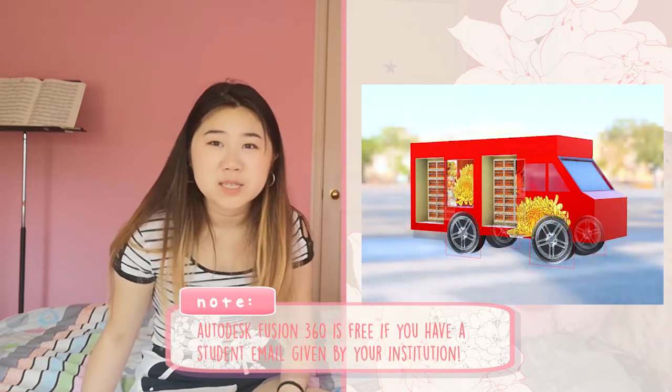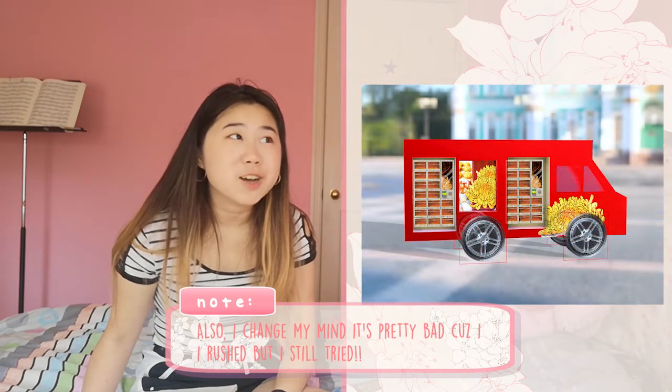Our final design project was to create a public engaging work of art — a sculpture, monument, or similar. I created a food truck using Fusion 360 for the first time ever. It's a food truck vending machine that brings Chinese baked goods to different communities. My teacher really liked it, saying it brings communities together. I just want to make a mobile Chinese bakery — it makes me happy.